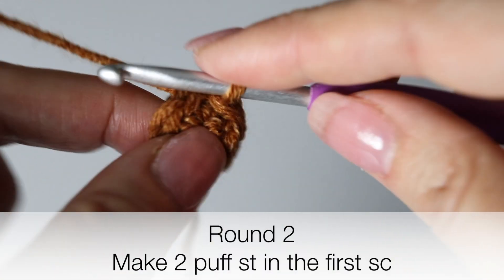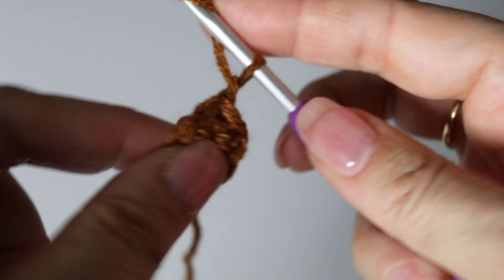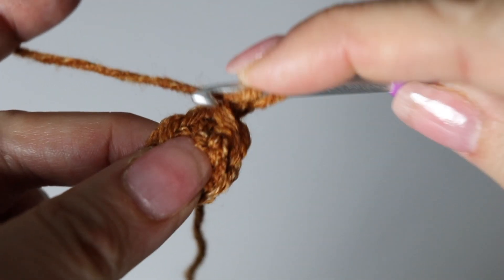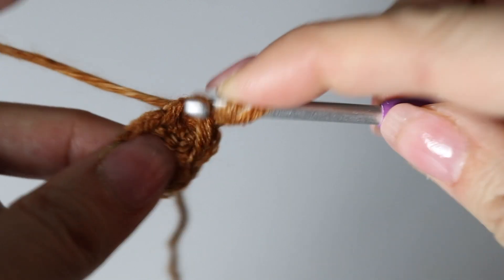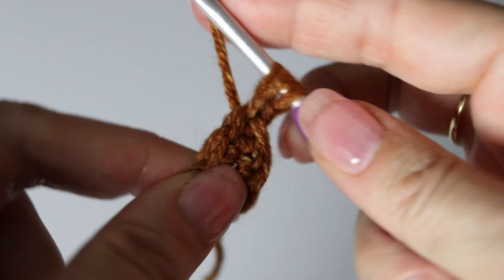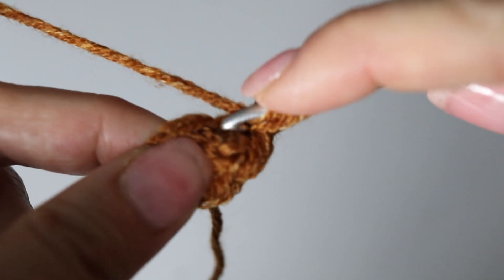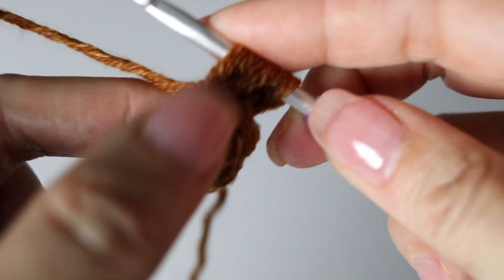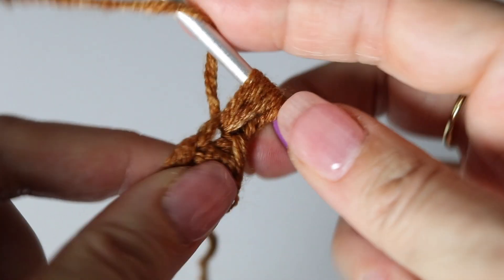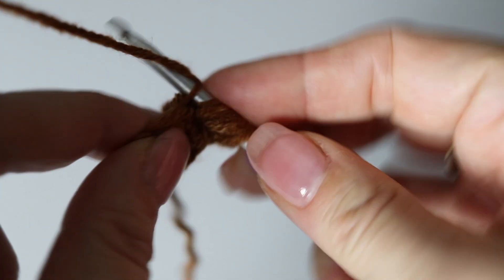Now we are ready to make our puff stitches. We are at round two. Chain one, and in the first single crochet you're going to make your puff stitch. Yarn over and go through the single crochet, yarn over and back — you have three loops on your crochet hook. Repeat: yarn over through that same stitch, yarn over and back — you will have five loops on your hook.